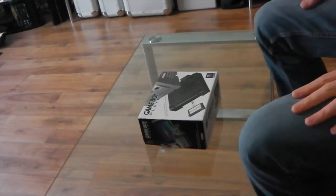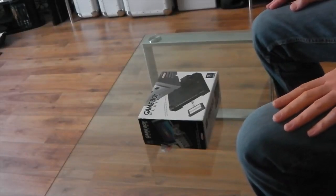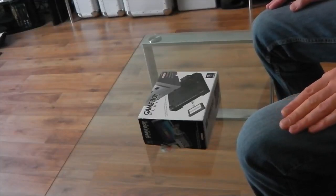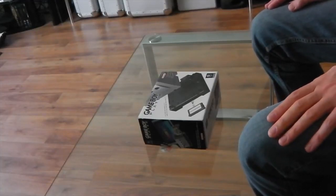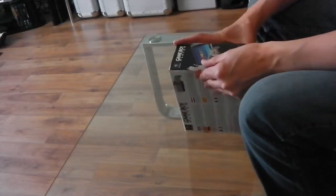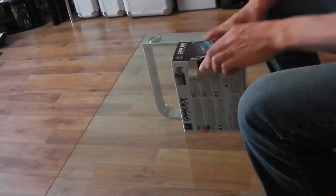Hello there Nintendo GVR fans, just a short little video for you — something that I forgot I had in my collection: the Game Boy Player for the GameCube. Those of you that are familiar with the Game Boy Player will know that one did actually come out for the Super Nintendo, which was for standard Game Boy games.